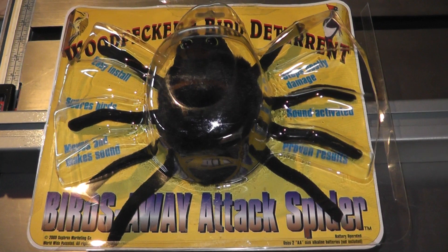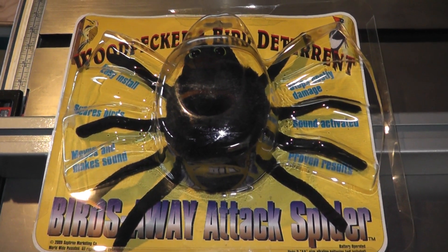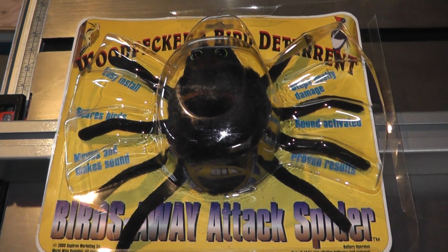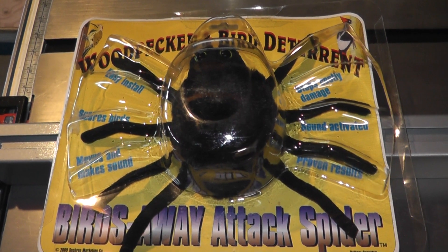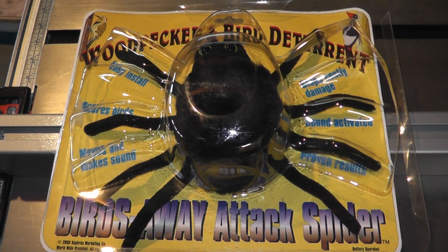The Attack Spider was sold by Bugspray.com, and their service was really great. I got the product within a number of days after ordering it. It was really easy to order on their site, and I paid with PayPal, so I like that option.